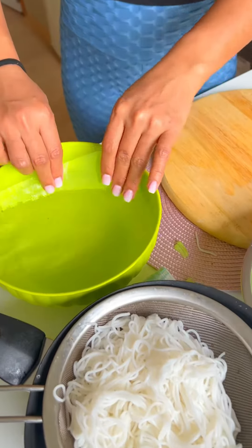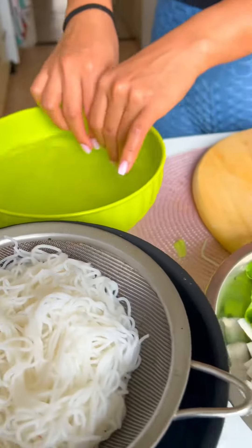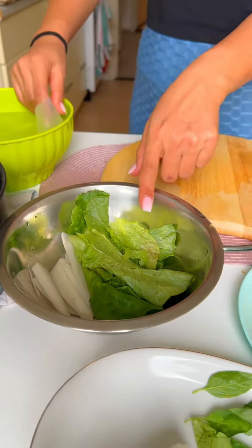First we dip it in water for 20 seconds, and we can share the ingredients. What do we have? Rice noodles, salad, eggs, and pasta.